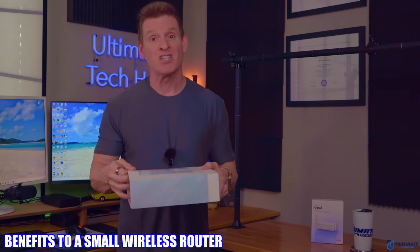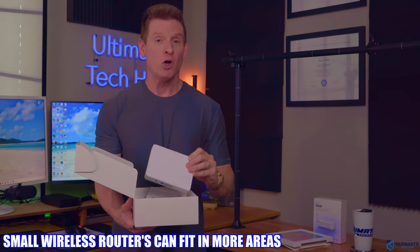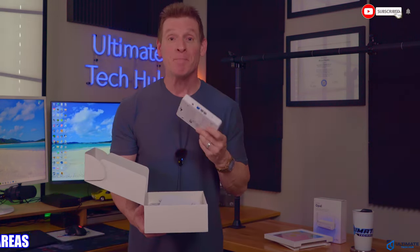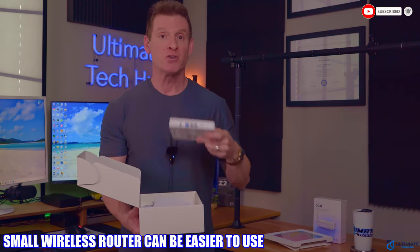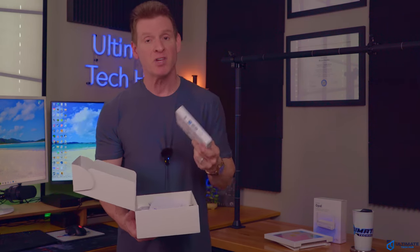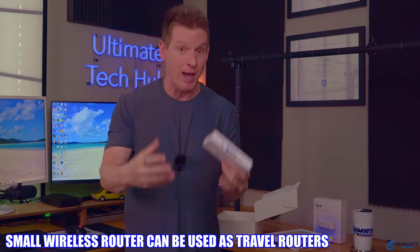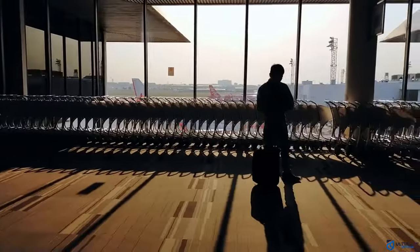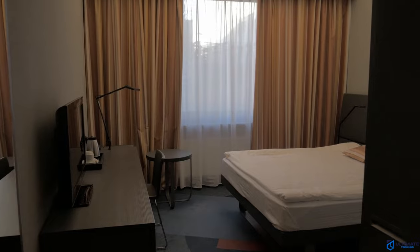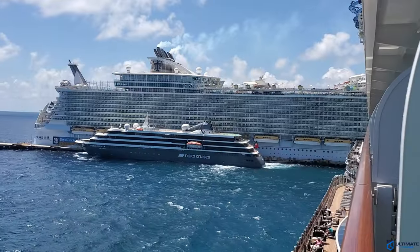There are some benefits to having a small wireless router. The first benefit is obvious — a smaller wireless router has a smaller footprint, so it can be installed just about anywhere. The second benefit is that smaller routers tend to be simpler to use because there are fewer ports, connections, and sometimes fewer features. The third benefit is that smaller routers can actually be used as travel routers — when you go on vacation, you can take the router to the airport, cruise ship, or hotel and configure it to the local Wi-Fi.